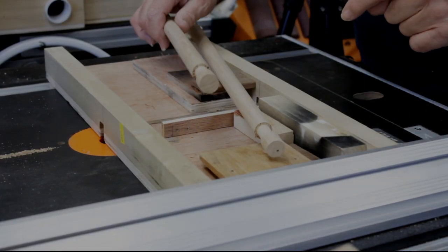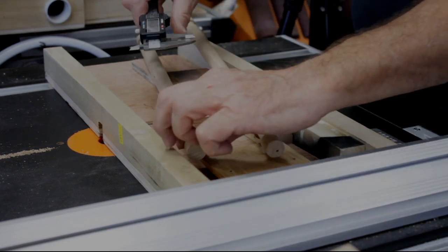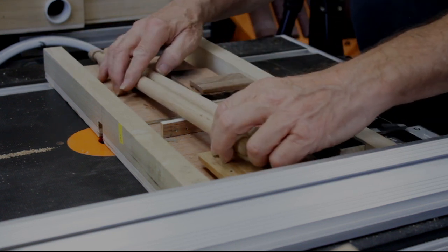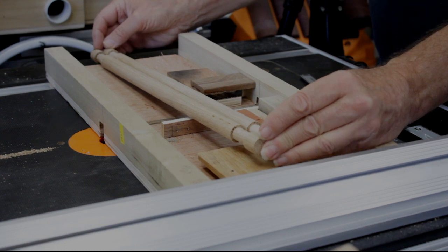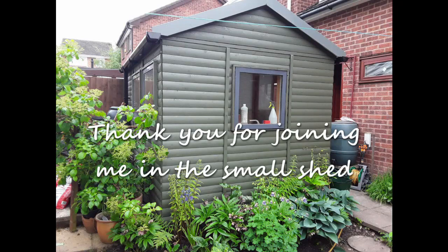There we are — they're not perfect but they are what is required; they're the right size. I just need to get those in the post to my colleague and at least we've got him out of a hole. I hope you enjoyed the video and hope it was of use to you. Hopefully we'll see you next week — take care, bye.